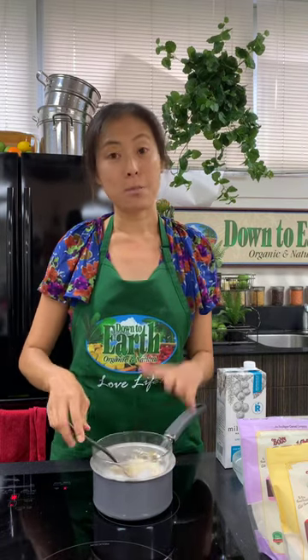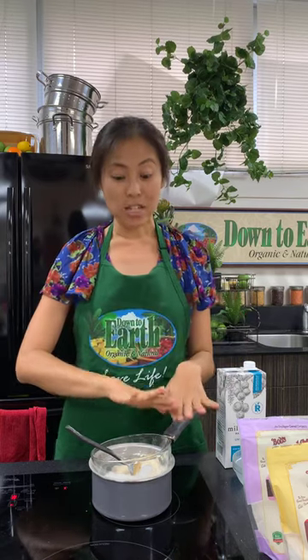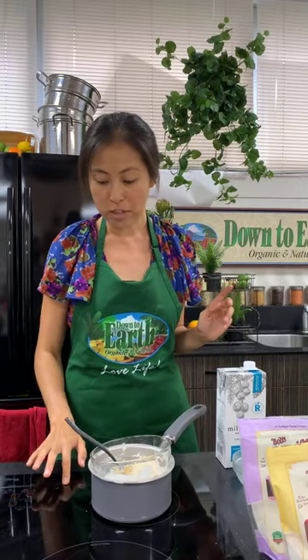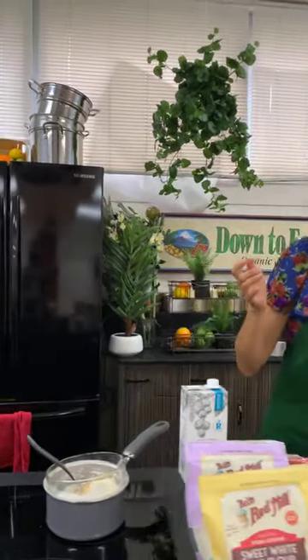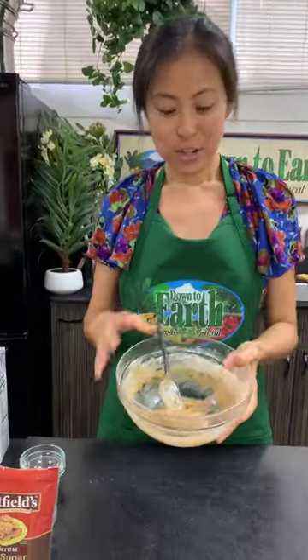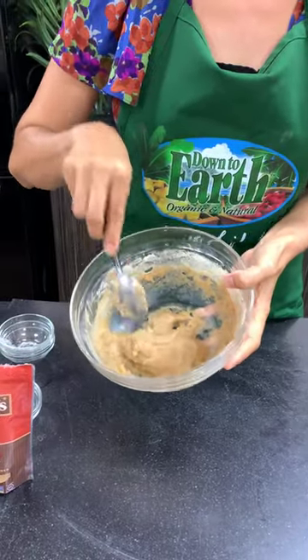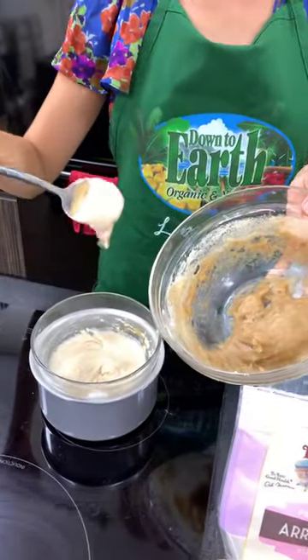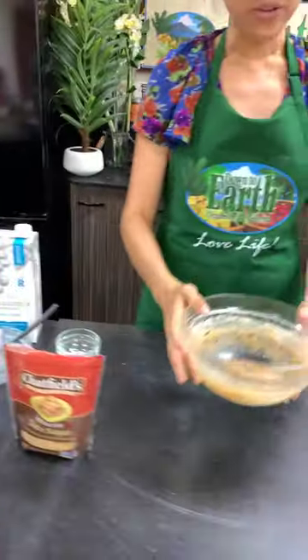The reason I steam it is my boyfriend's place doesn't have a microwave, and steaming cooks it really evenly all the way through. If you want to use a microwave, you can wrap it with plastic wrap and cook on high for one minute, stir, then another minute. After about 20 minutes of steaming, you can tell it's very different — no longer looks like cement. It's tough, cooked mochi!